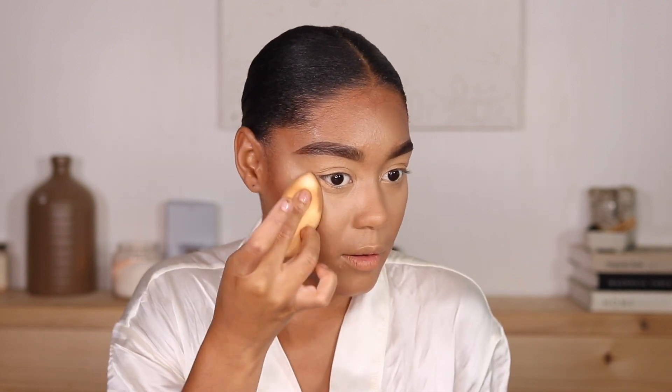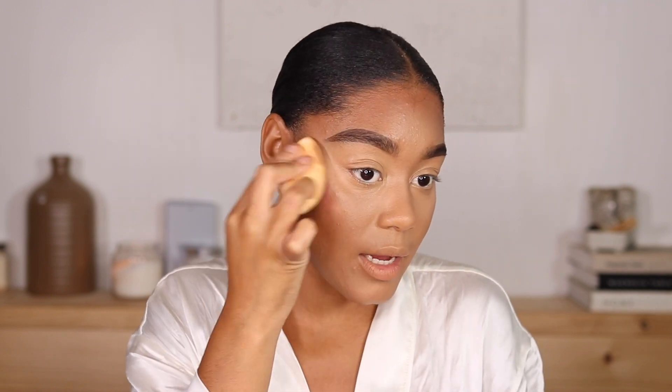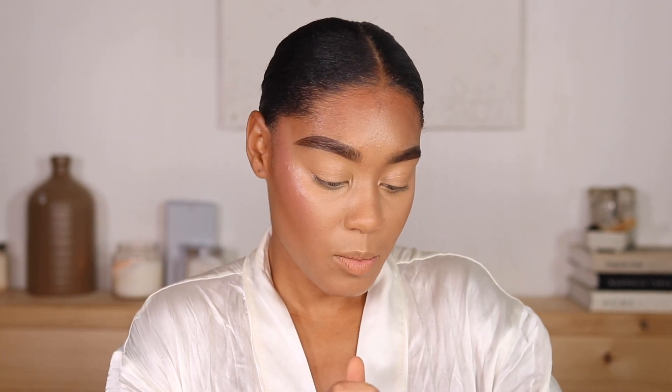For my cream blush I'm going in with my Danessa Myricks blush. This blush is extremely pigmented, so I highly recommend being very careful when using it — it sticks to your skin. Do not try to use this product on dry skin or already powdered skin, you will regret it. But I love this blush.